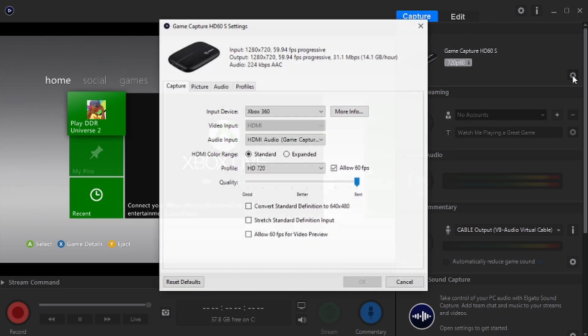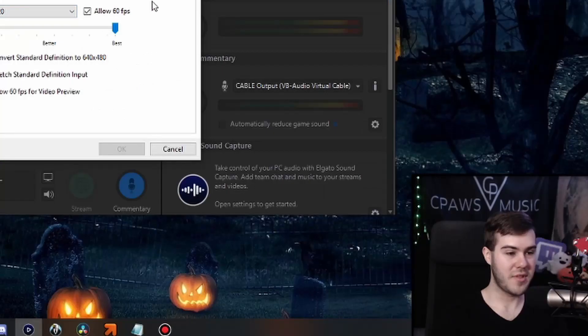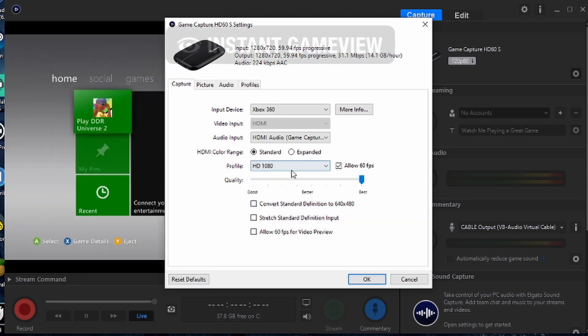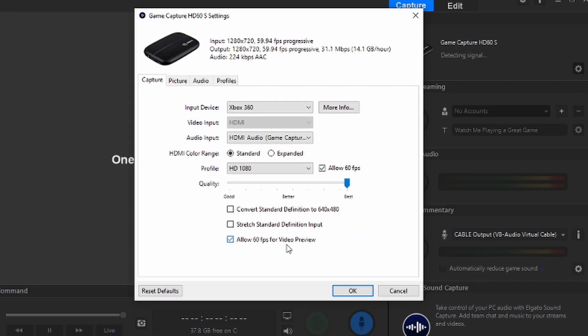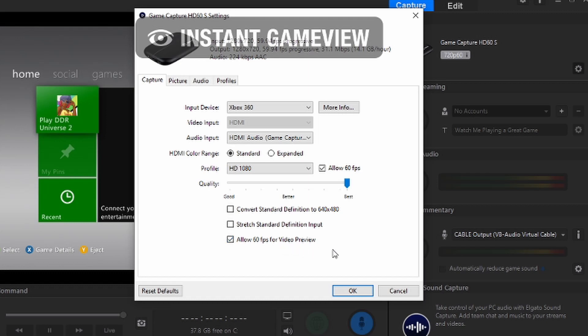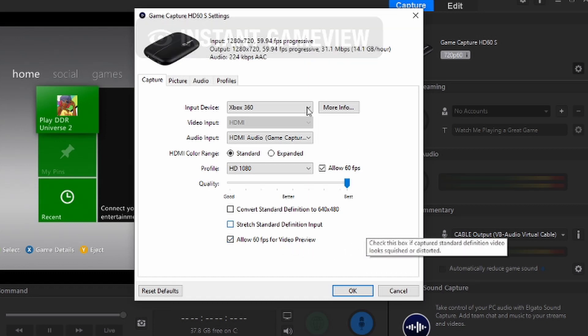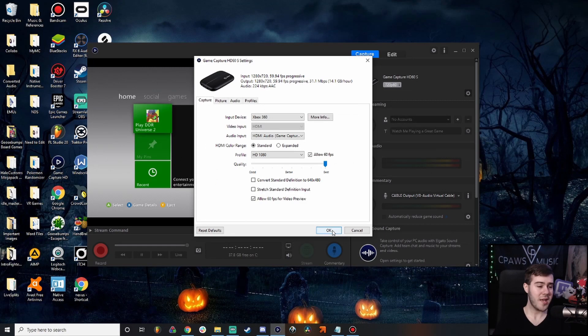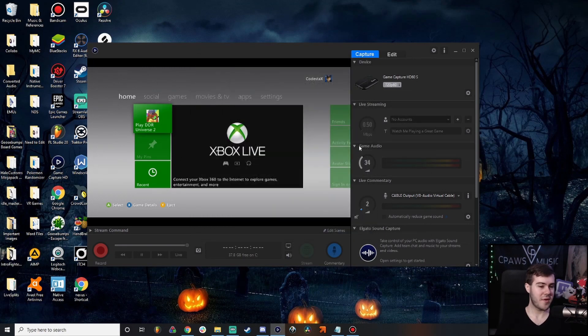You can go into settings and change things. Right now I have it set to Xbox 360, which tells the software what it's connected to. You can make it 720p or 1080p — I'm going to do 1080p. You can also set 60fps for video preview. You can go into picture, audio, and profiles — you can make different profiles, like I made one for the N64 for retro gaming.